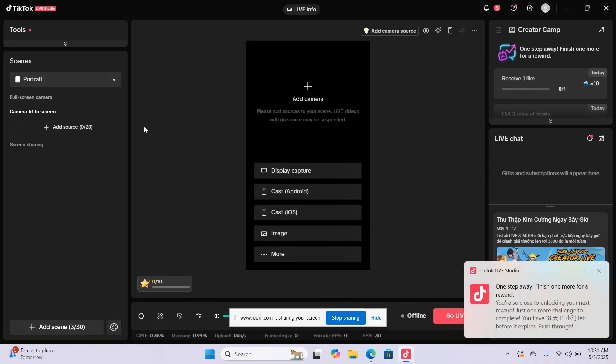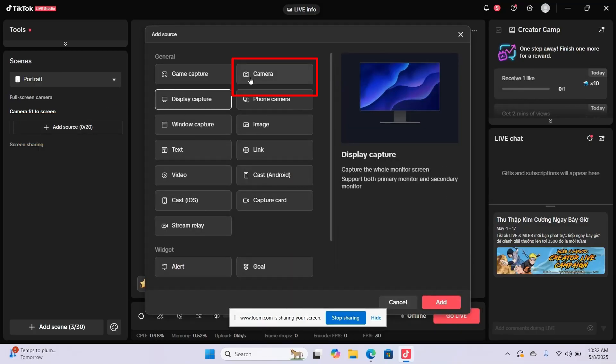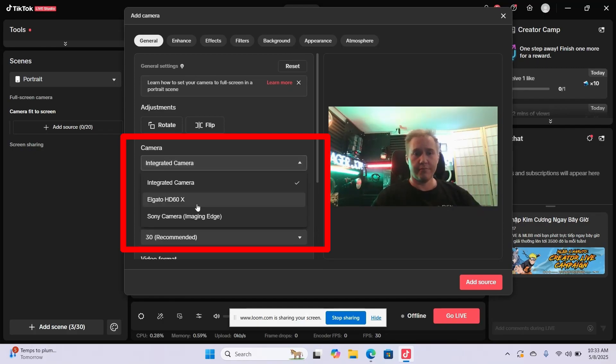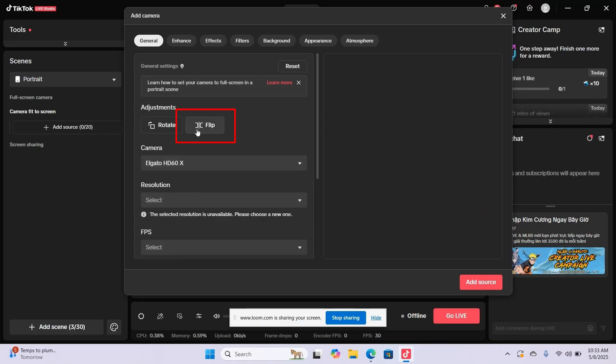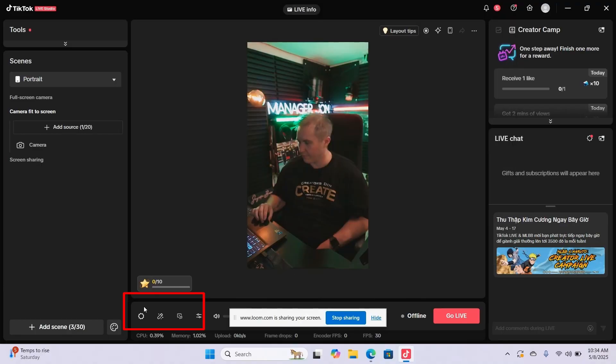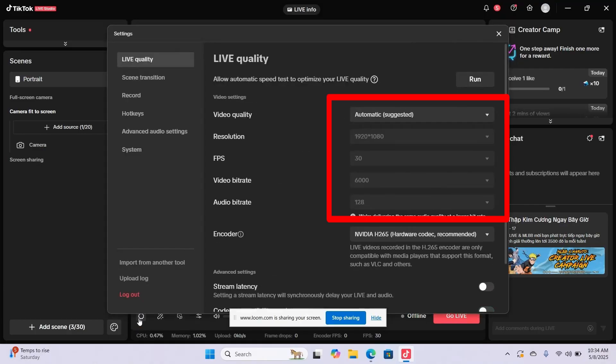Now open up Live Studio. Click camera and make your adjustments — click the drop-down to make sure it says Elgato 60X. Set your resolution to 1920 by 1080, your frame rate to 30 frames per second, and your bit rate to 6000 kbps. Now you're ready to go live on TikTok with pro quality.